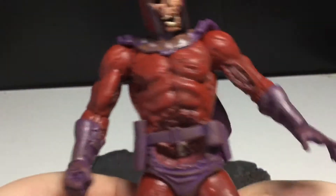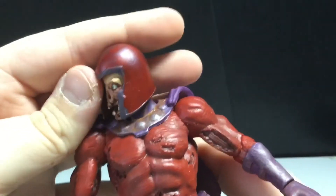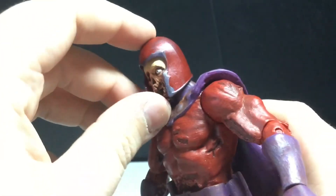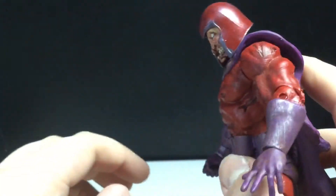I want to read the Marvel Zombies comics, because like I said I do love the concept of zombies. Articulation — the head will look side to side. He will look up the tiniest bit but will mostly look straight on. He'll look down a little bit.